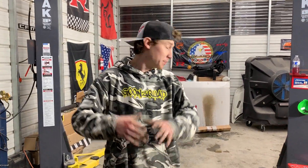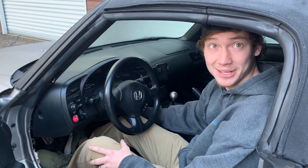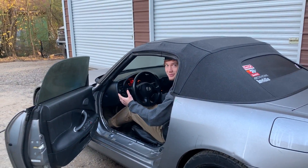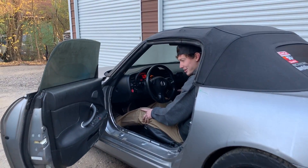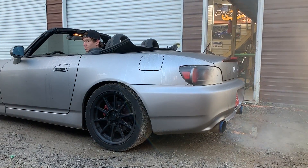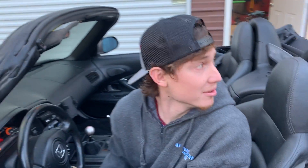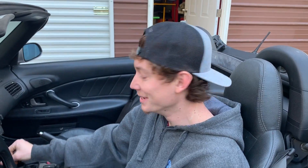All right guys, we are back - that thing absolutely rips! But we've got a huge mess on our hands, so we're going to have to clean up and catch you guys tomorrow morning. It is the next day - we're going to do the first cold start with the new engine in there, let's see what it sounds like. Hopefully it starts up again. Woo! That thing just spun right up - first kick and it started right up! They're still burning off that coolant back there. A lot of it has burnt off already - just got to give it more revs and more ripping and it'll be all gone.